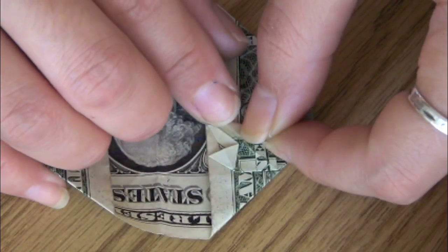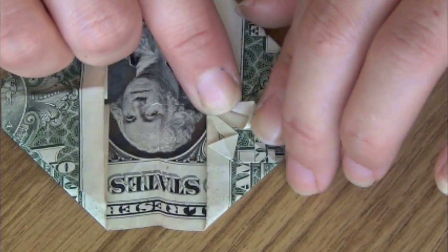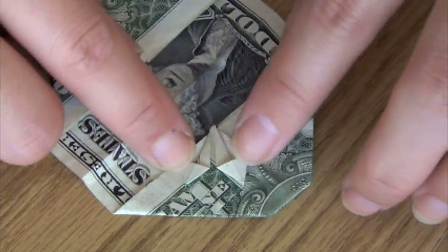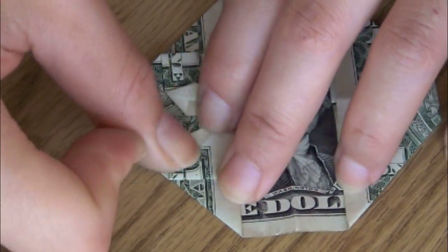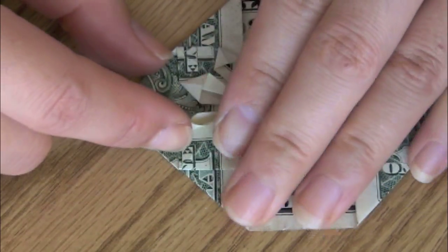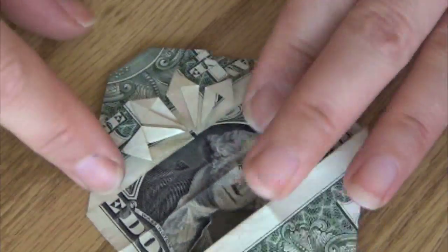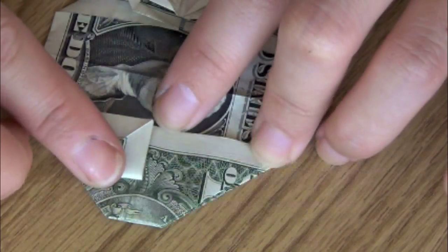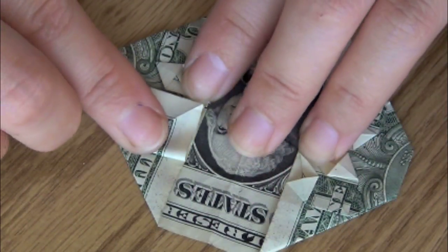Now go ahead and do the same to the opposite side. Okay, now we just got one of the four corners done. Basically apply the same method to the rest of the three corners. Okay, now I have one side of the heart finished and I am moving on to the opposite side. You can actually see the center flower starting to form.